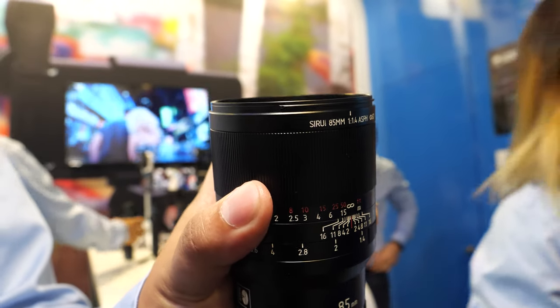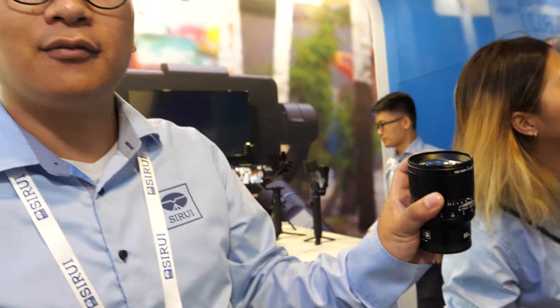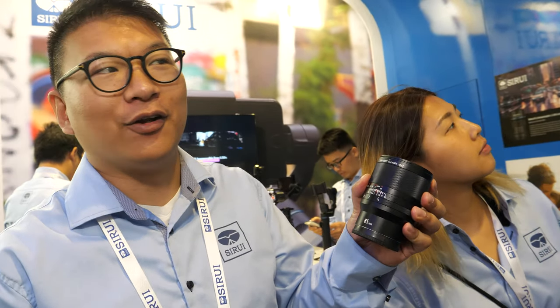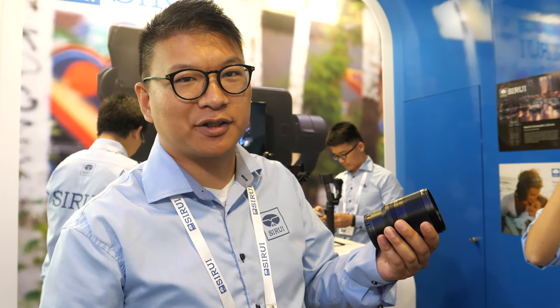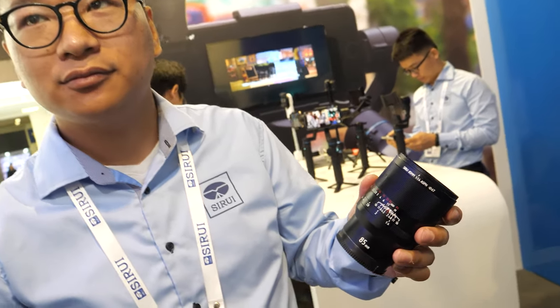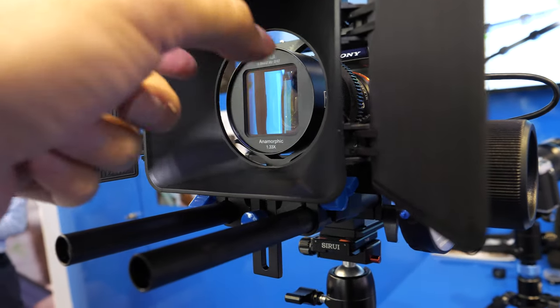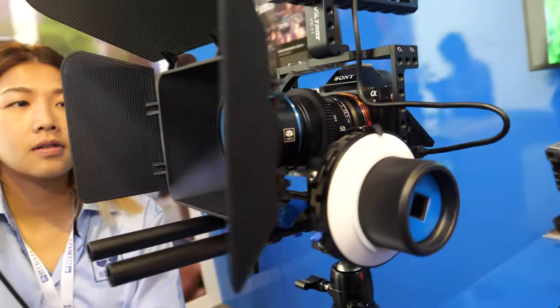How does it compare with other 85mm lenses — Sony, Sigma, or others? It's f/1.4, full frame, and I think the price is a little better than others in the market. The quality would be very similar to the best quality in the market, but it's not easy to make a great quality lens.